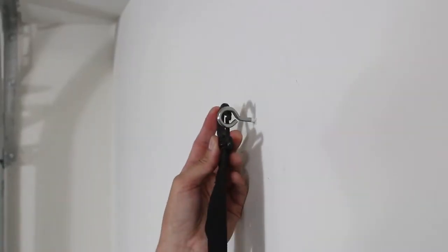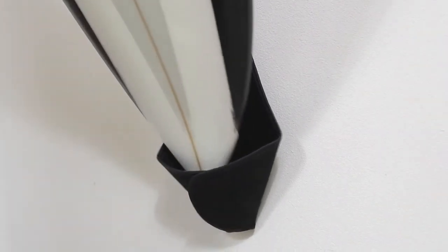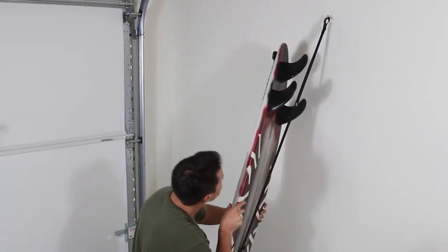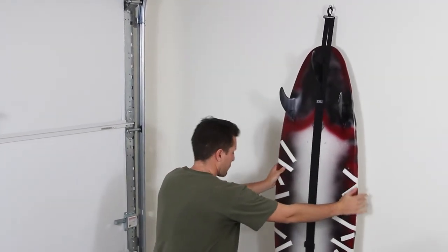Secure the eye hook to a stud and attach the stick sling. Slide the nose of your board into the pouch. With the weight of your board in the pouch, slide your center fin through the slit and let your board hang freely with the fins and stick sling logo facing outward.